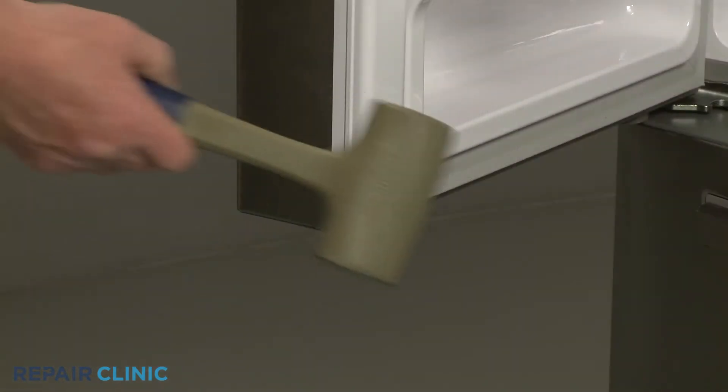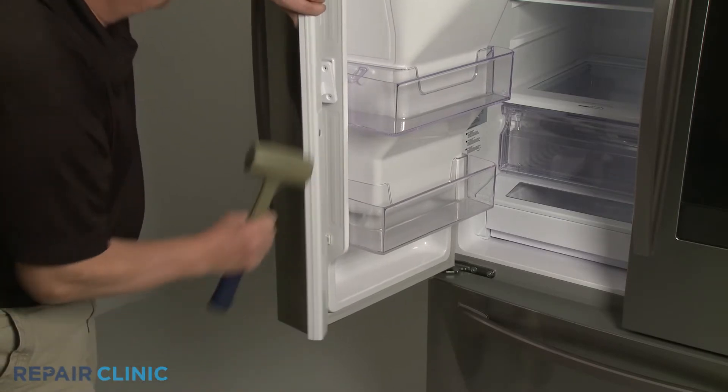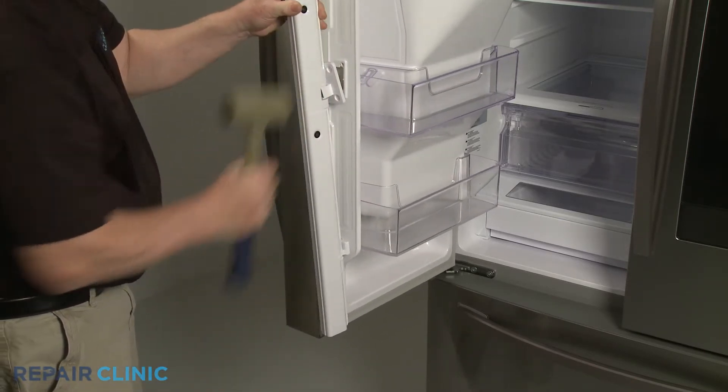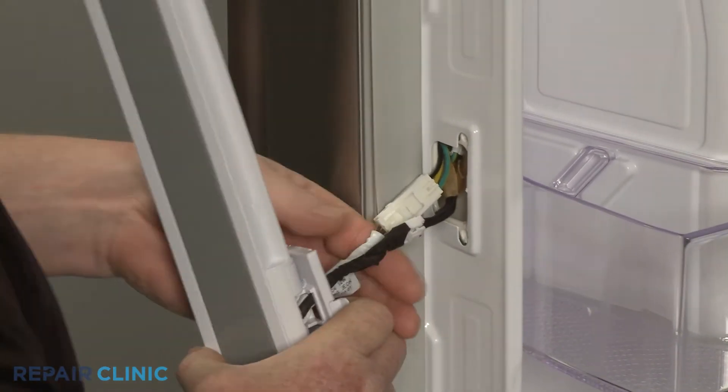Use the mallet to tap the bottom of the flapper to help detach. Pull the wire harnesses out and depress the tabs to disconnect the two wire harness connectors.